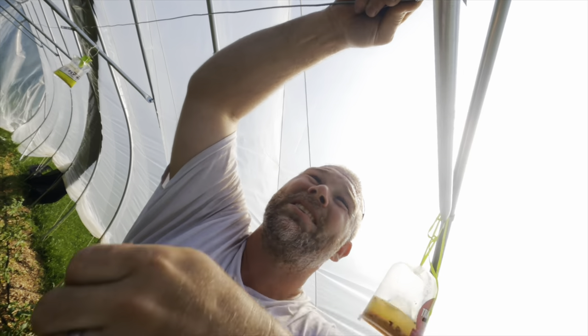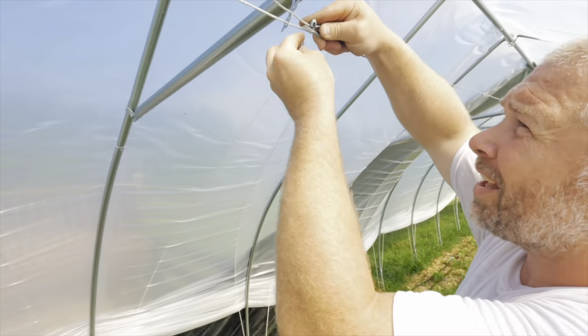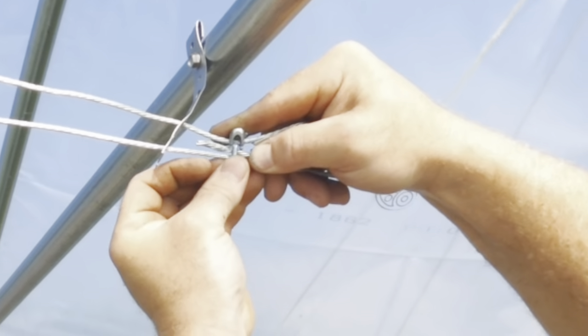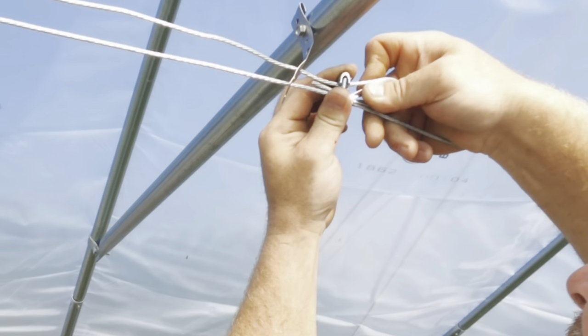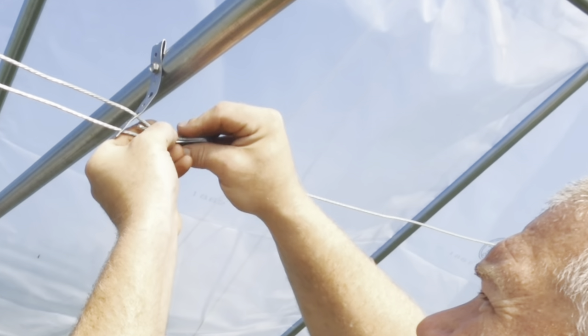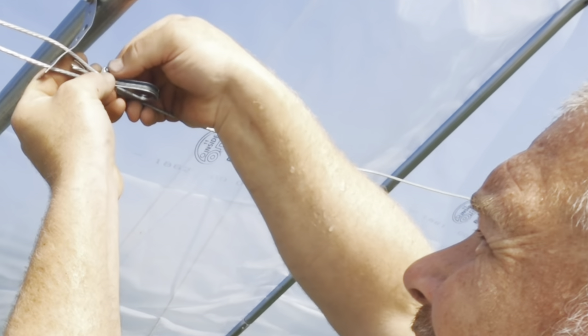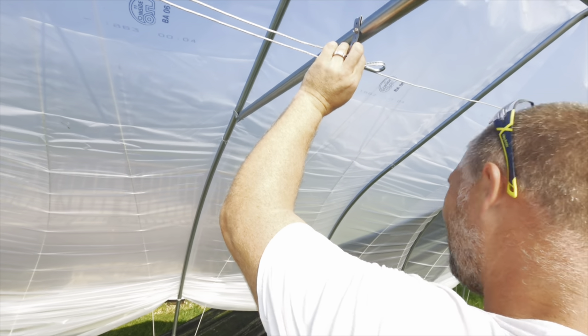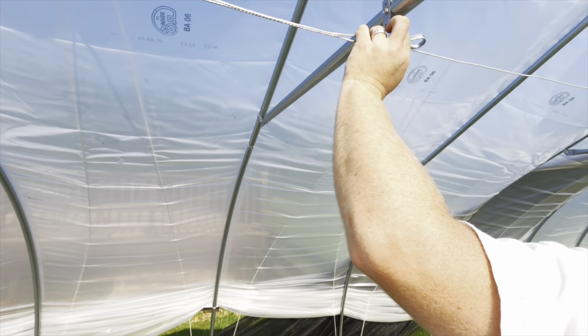Trying to put the ending piece in — the clamper, little clamper. I wish my hands weren't so fat. Put the nuts in your pocket because it'll be more convenient.